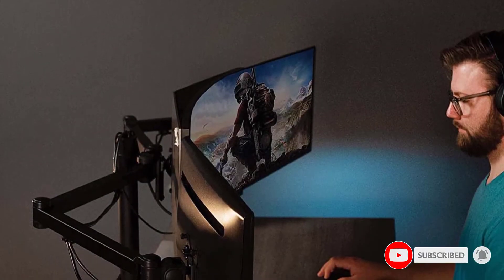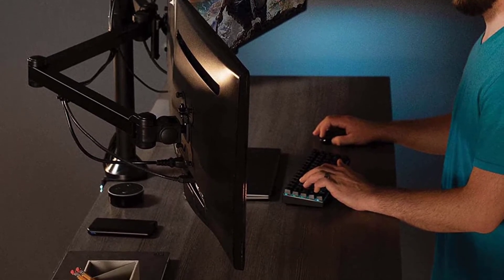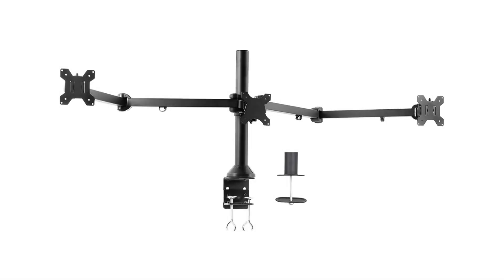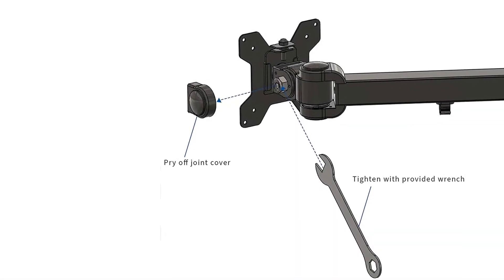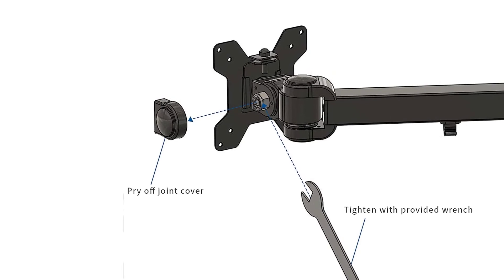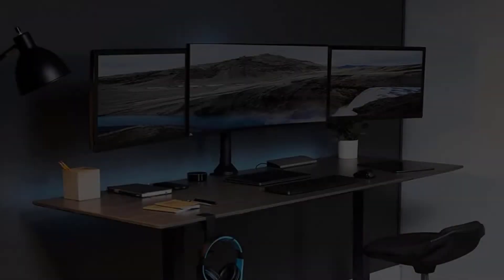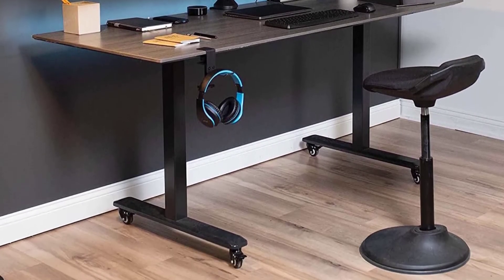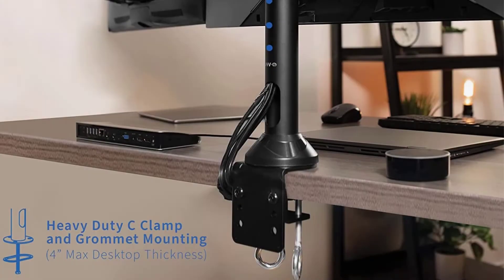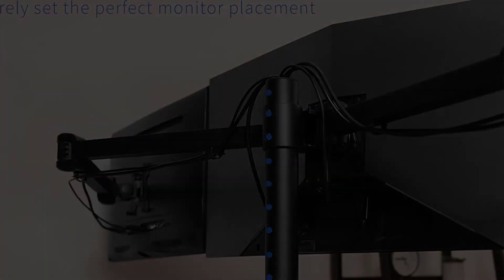The VIVO stand conveniently frees up valuable workspace by elevating three monitors off your desk, keeping your workstation spacious and clutter-free. The c-clamp and grommet mounting base holds your monitors securely, so you can choose the proper mounting method based on your needs.